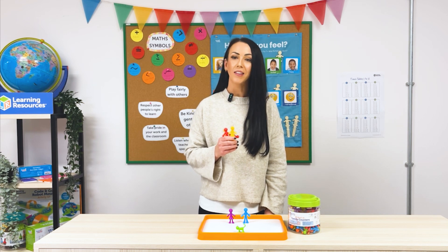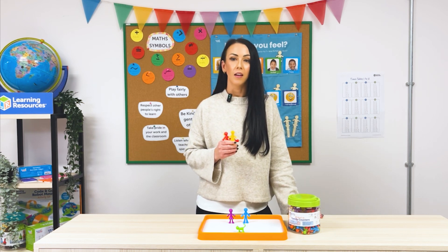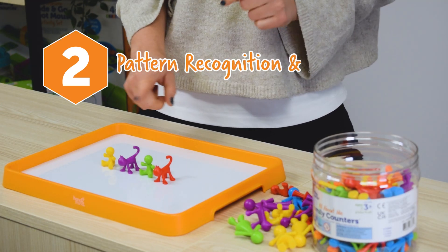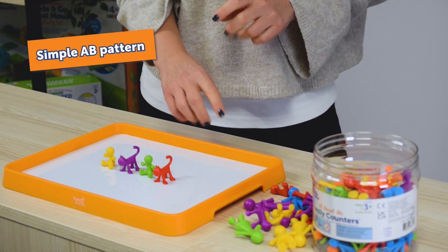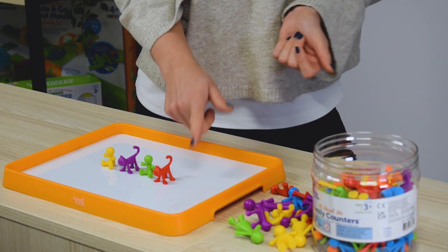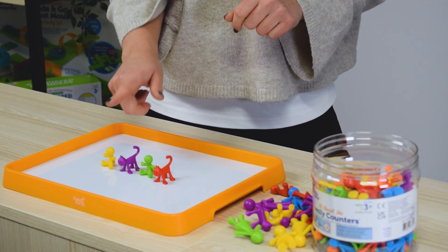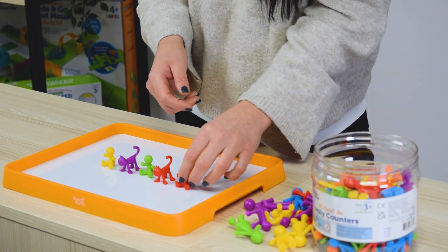Next, let's explore patterns and sequencing — another key skill for early years learners. The All About Me family counters are perfect for this because they're so visually engaging. Start with a simple pattern such as baby, cat, baby, cat, and ask them what's going to come next. They look at the pattern — baby, cat, baby, cat — and add baby to continue it.